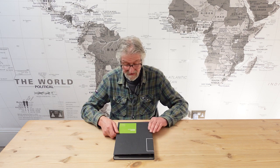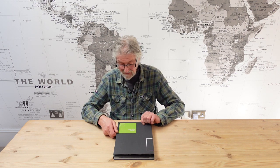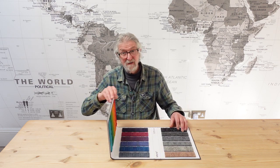Hi there, welcome to Fenston Carter. We're looking at Bermatex tiles — they do a super range. This is the Lateral, Bermatex Lateral, structure bonded. Bermatex is a British company with a 10-year guarantee.